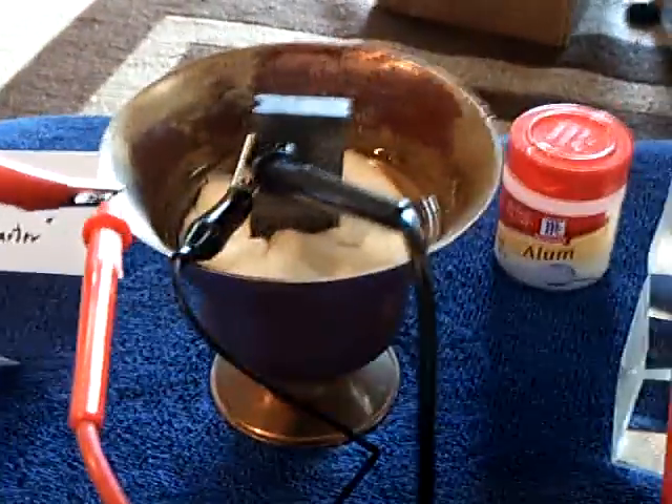Anyway, thanks for watching. That's what I've been doing today — working with my copper bowl battery.